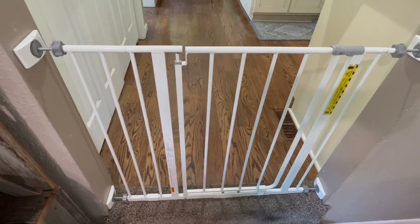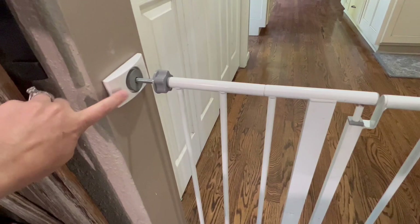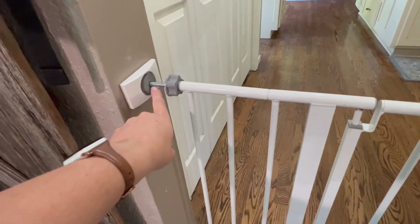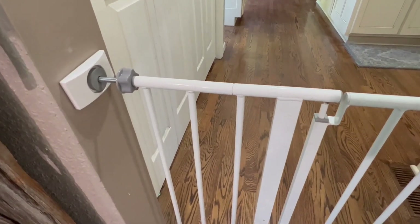It came with four wall cups and a mounting kit — those little gray things are the wall cups. These white pieces right here are sold separately. This is a different accessory that is to protect your wall, because these things will definitely damage your drywall.